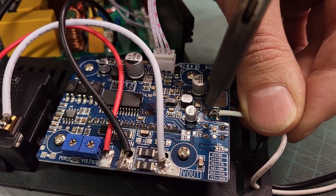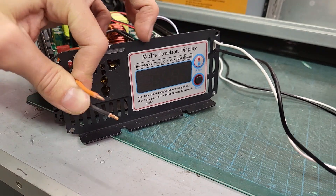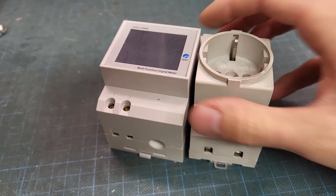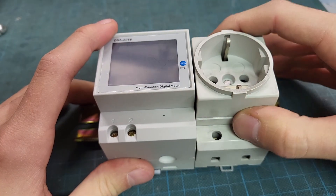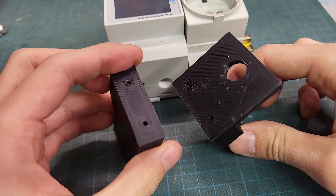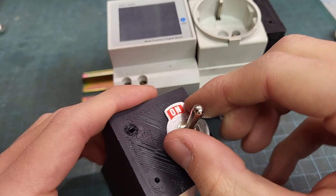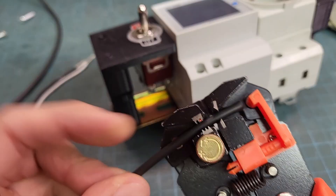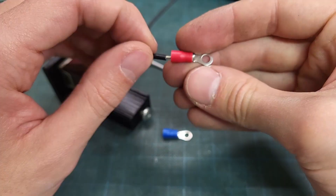Two wires for the switch and two wires for the 230V AC. I installed a 230V socket and an energy meter on a DIN rail. With the help of 3D printed parts I also secured the inverter and switch. I have included the full wiring diagram at the end of the video, and I mounted everything in the case below the main switch.